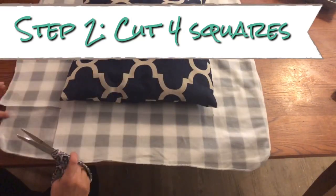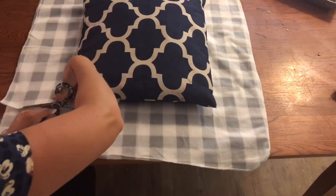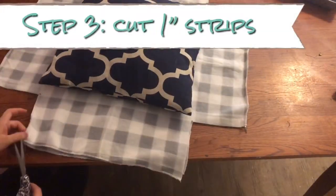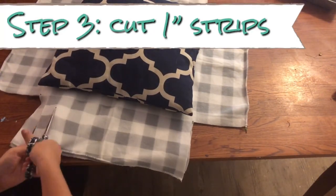Now, if you don't have a nice pair of fabric scissors, I would definitely recommend getting some. These I've had for a few years for cutting fabrics but they still work very well and I love them. I bought these specifically at Joann's.